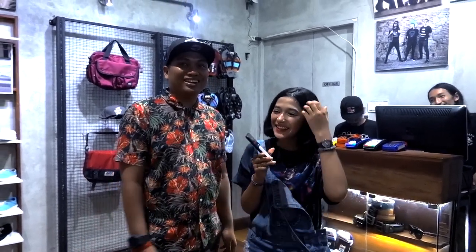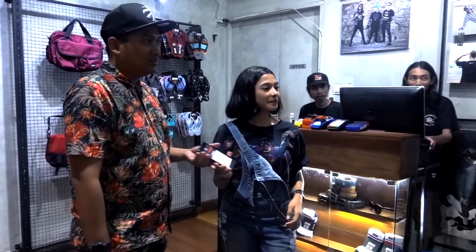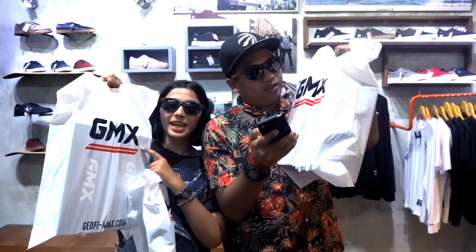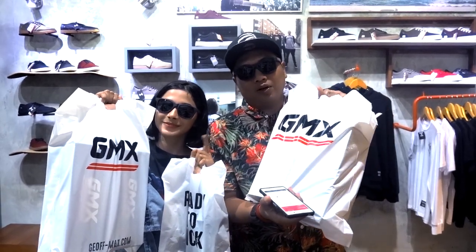We're done with the visit to Gelfmax. This is the way we support and we love local products. Buy a local product and support local. And this is the one that's cool.